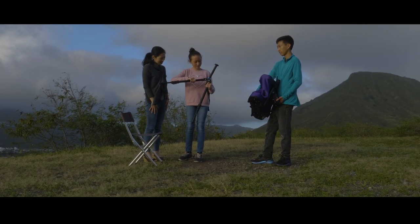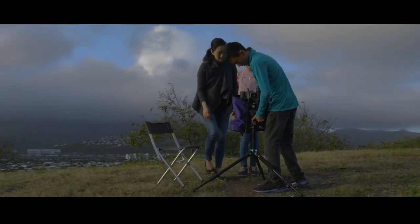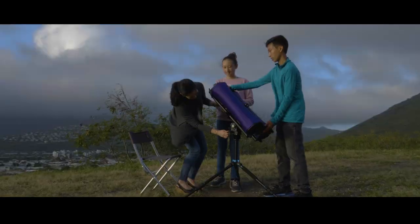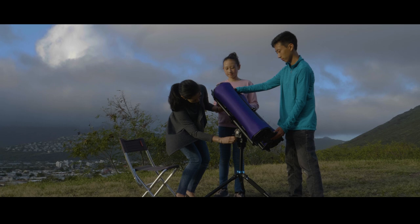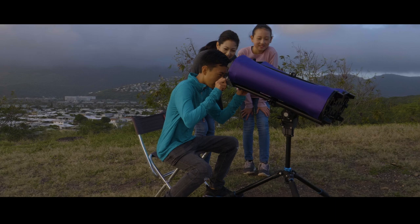I had one big problem: no garage full of tools and no carpentry skills to speak of. So I bought a 3D printer and designed binoculars anyone with a screwdriver could build themselves. Suddenly, I had not only a totally unique view of the heavens, but a new way of making telescopes.